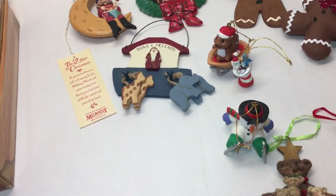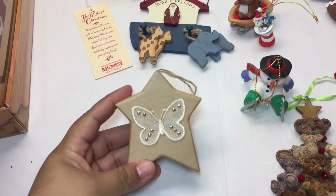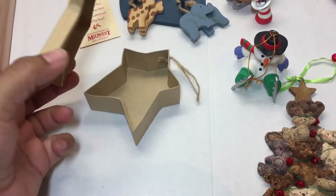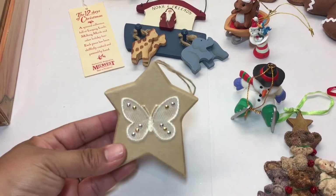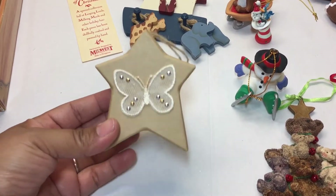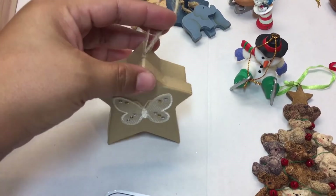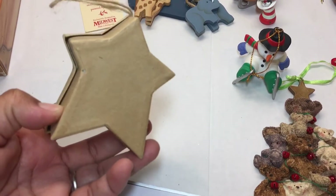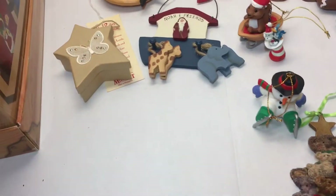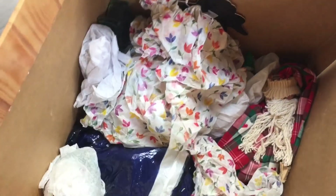Anyway, this box is already worth the $4.99 I paid for it — there are a lot of ornaments in here. Here's a little gift box ornament — I might send this over to Lucid. I know she likes butterflies and this is a pretty little box ornament, maybe handmade. I think I'm gonna send that to Elizabeth over at Lucid Curios channel. There's still all of that left in here, so we're about halfway down the box.